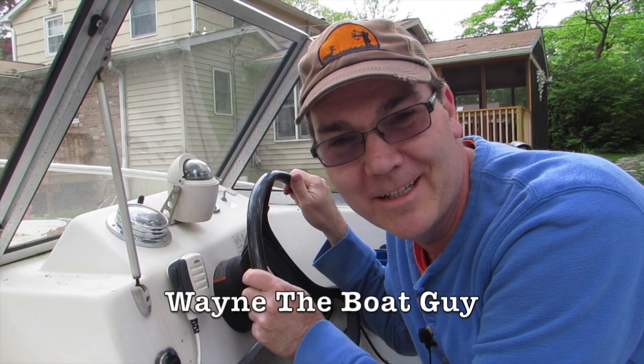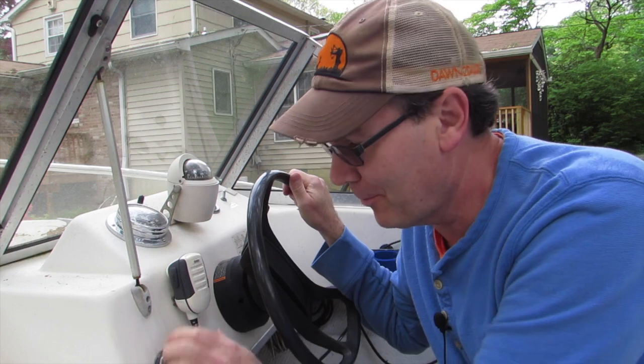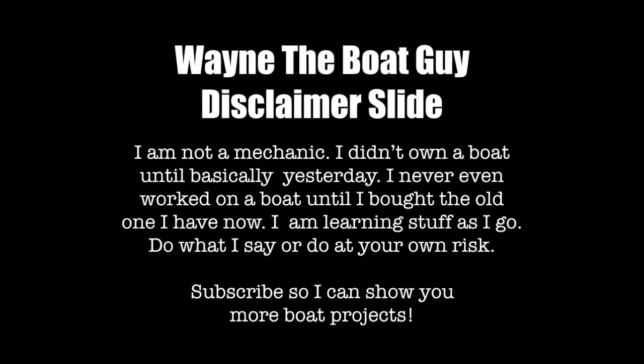Hi, I'm Wayne the Boat Guy and today we're going to be playing with my VHF radio. Let's talk all about how we're supposed to use this thing, because I had no idea how to use it.